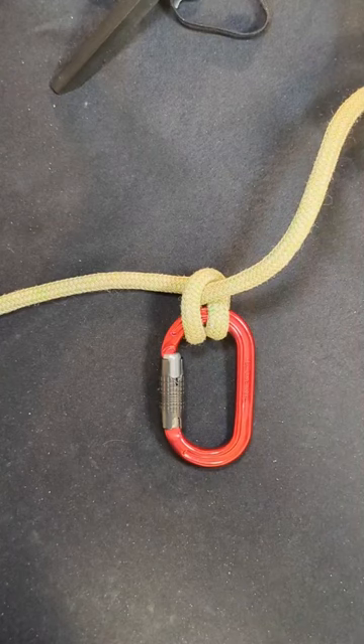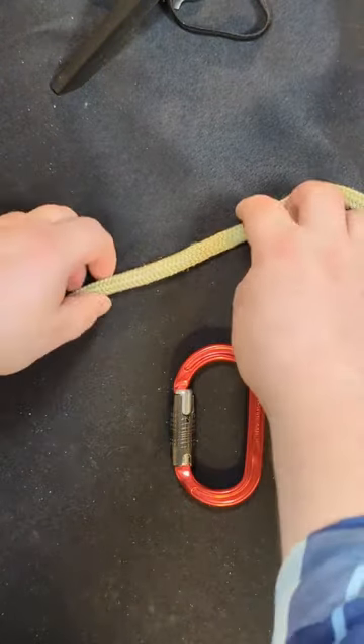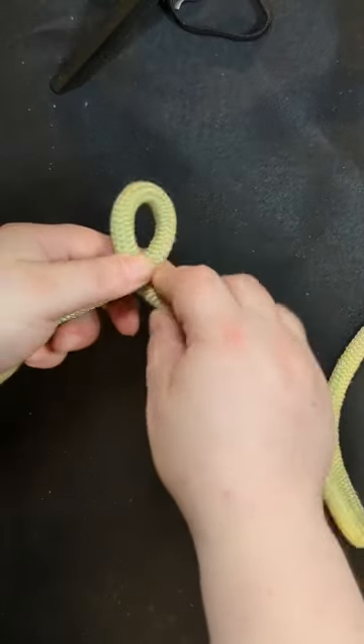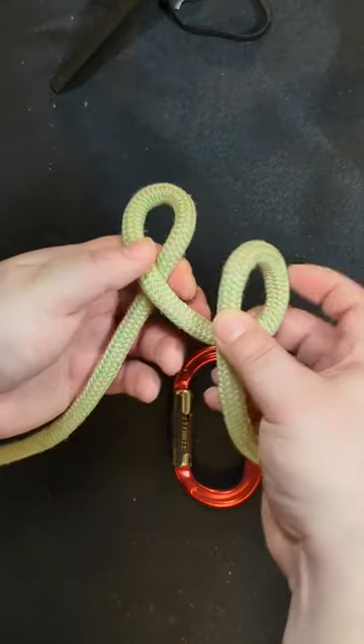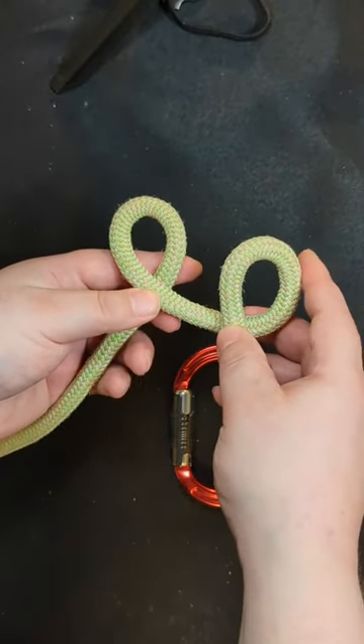Let's learn a quick and easy way to tie a clove hitch. Begin by taking your rope and creating a loop. Then in the same direction create another loop. It should look like this.